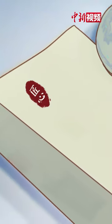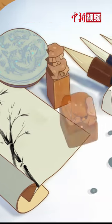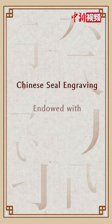Chinese seal engraving is a combination of craftsman spirit and classical Chinese aesthetics, endowed with the wisdom of ancient Chinese people and the value of Chinese culture.